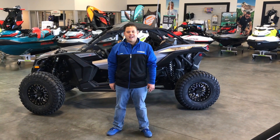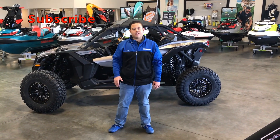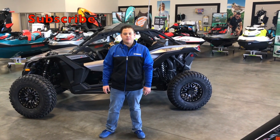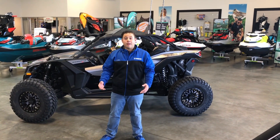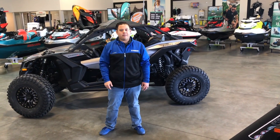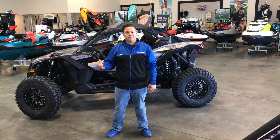Hey everyone, Larry with Yamaha Can-Am in Las Vegas coming to you with another one of our videos. Today we have a special guest in-house. We're going to go over one of the newest rims on the market from Raceline. Remember if you like these videos please subscribe down below, smash that like button, show us some love, and let's introduce Richard here from Sedona.